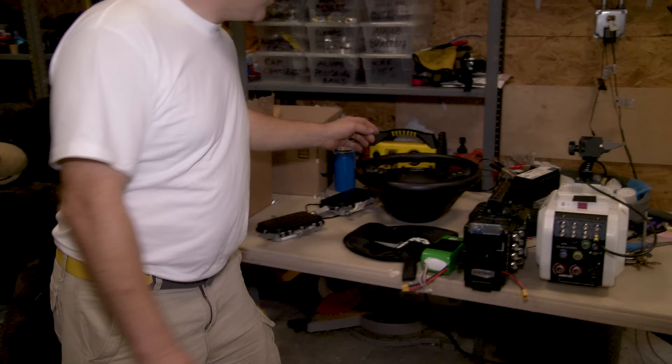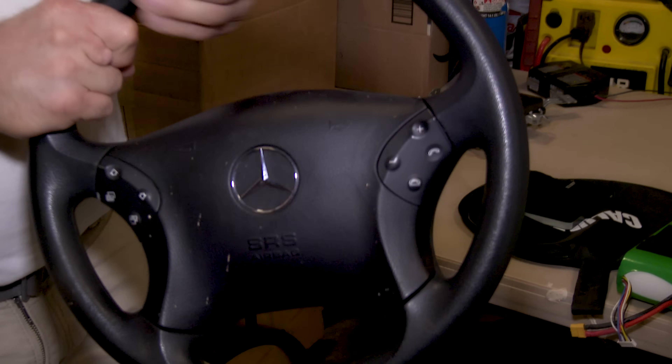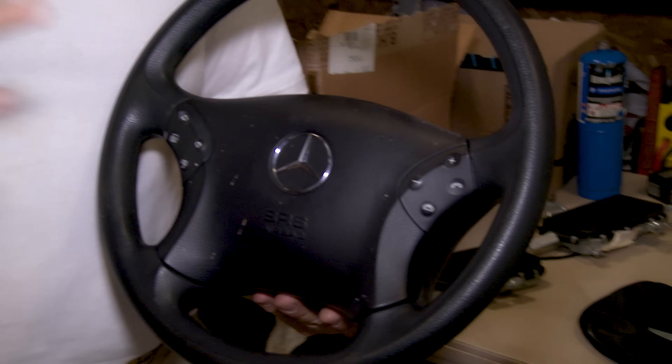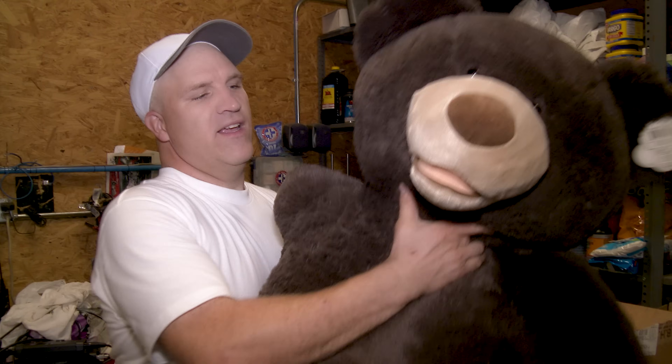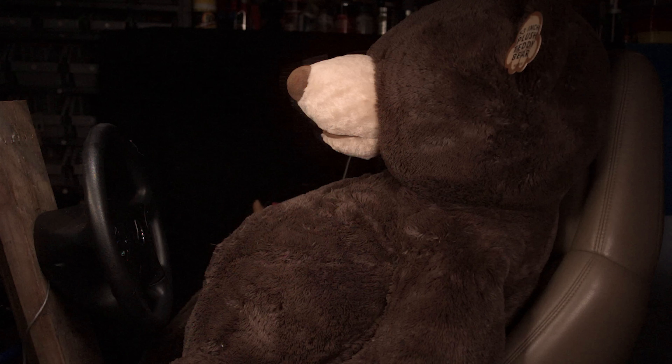Welcome back. In the previous episode we showed you a clip of an airbag being deployed in ultra slow motion, but today we are stepping it up a couple notches and we're going to deploy yet another driver's side airbag from a Mercedes-Benz. This time we're going to replicate a real-world scenario where there's an occupant in the vehicle. Our occupant is not going to be a person or a crash test dummy — it's going to be Teddy right over here. I think this is going to give you an idea of how much force is involved when the airbag hits the occupant.